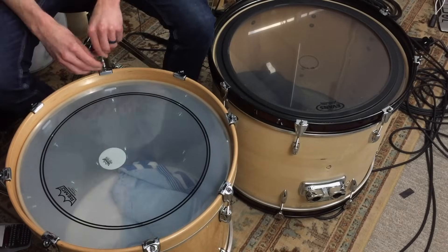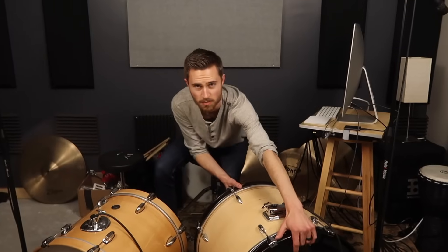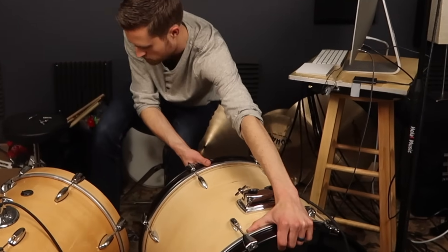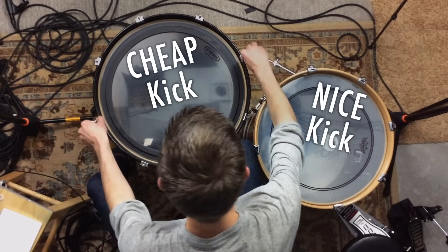Today we're going through the entire process of tuning the batter head, the resonant head, and muffling a kick drum so that you can make your bass drum sound way more awesome than you thought possible. I'll be tuning a cheap kick as well as a high-end kick, so whatever methods I use today will definitely apply to whatever drum you have at home in your studio.